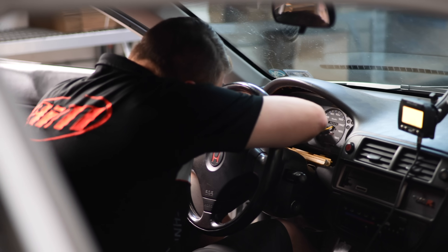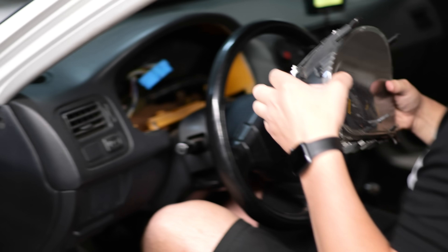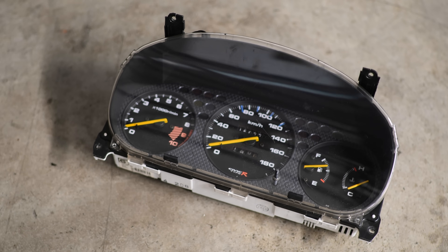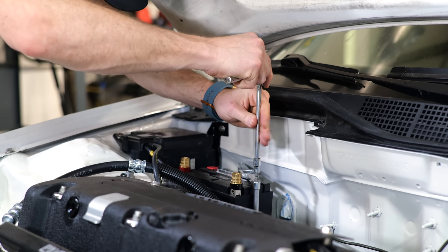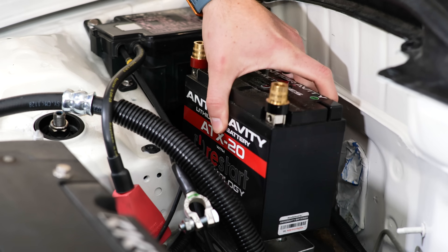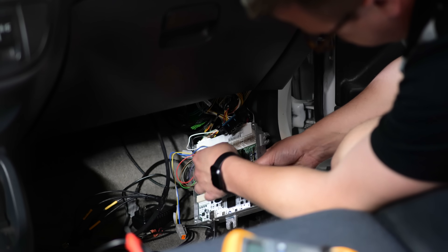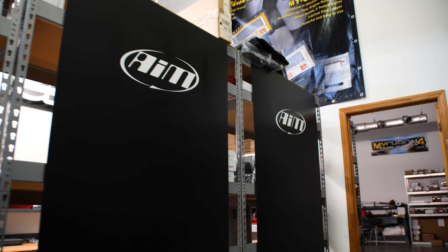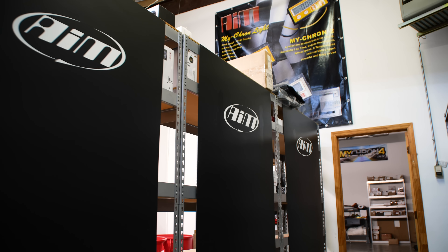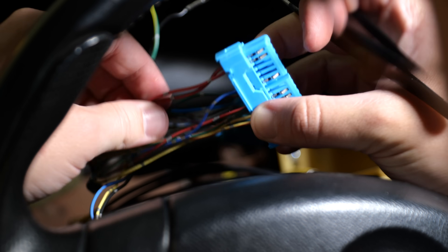I decided to remove the factory dash and put the digital dash in its place. Most people just mount the dash in front of the factory gauge cluster, but I wanted a cleaner look. That means the dash will need to connect up to some additional signals that it wouldn't normally need to display, such as turn signals, check engine light, and fuel level — all of which are normally displayed on the factory gauge cluster. AIM doesn't typically do installs in-house, but because of all this complexity they've decided to help me out, and I'm very grateful.